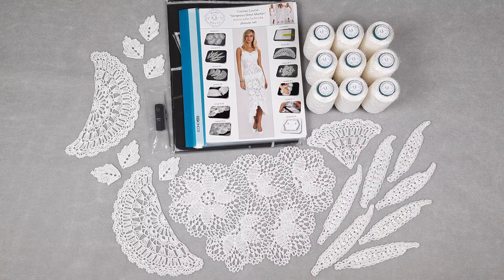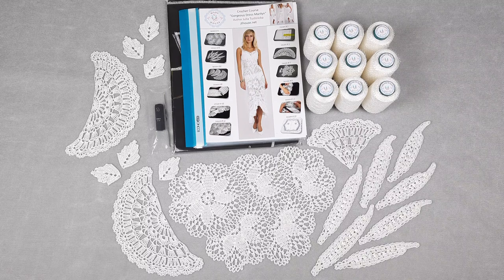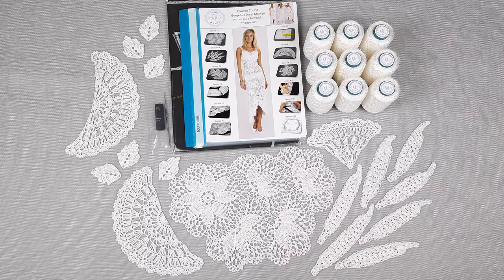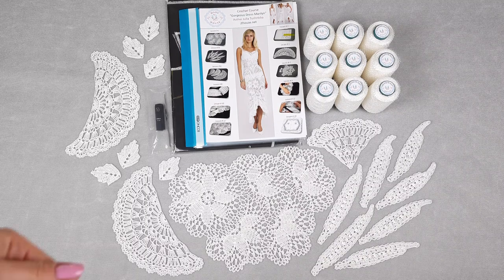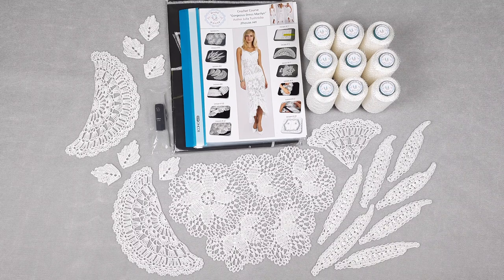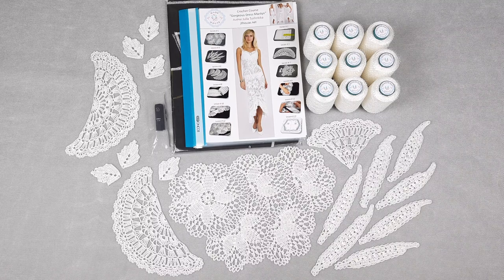My latest crochet courses are just really incredibly detailed and more understandable, easy to follow. I know how to make better all these lessons — how to present your schemes, instructions, how to make very clear and understandable and more slow video tutorials. I try to do my best each time, and I think this crochet course is perfect even for beginners.